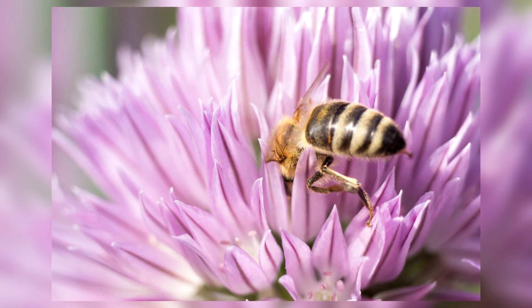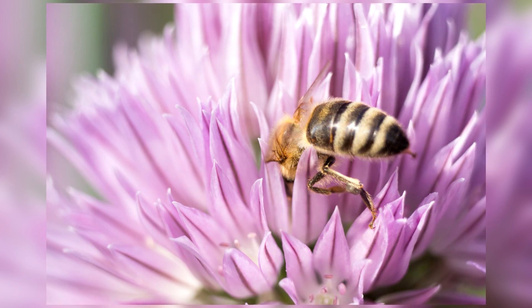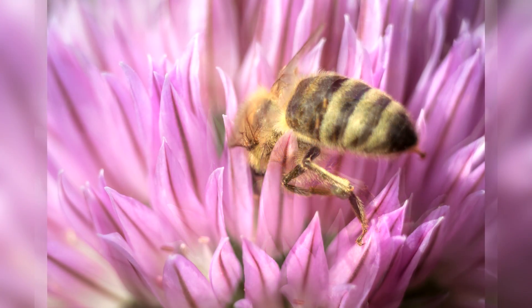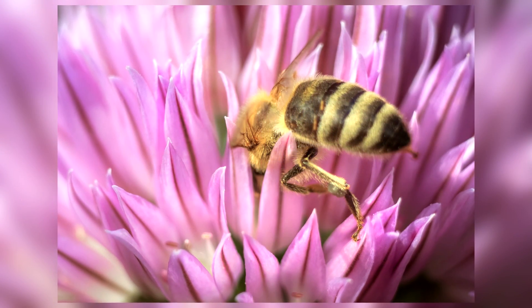In today's Lightroom video I'm going to show you how you can edit amazing macro photos by taking this RAW file right here and turning it into a photo like this at the end in just about 10 minutes.